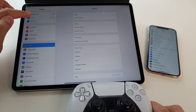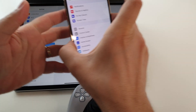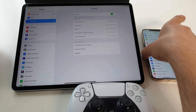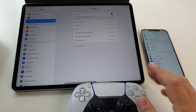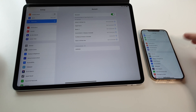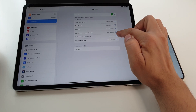All you have to do is to go in general settings on your iPhone or on your tablet, go in Bluetooth settings and you will see here your DualSense controller. Just click on it and that's it. Now, it's paired with your iPad or with your iPhone. As you see it here. It's connected.